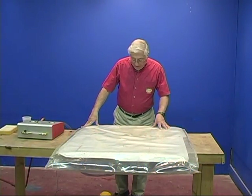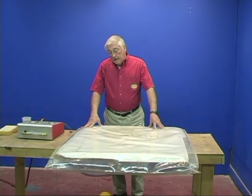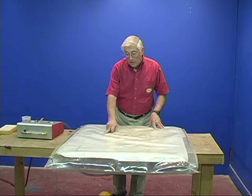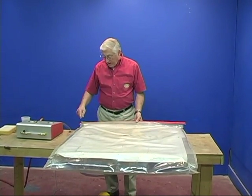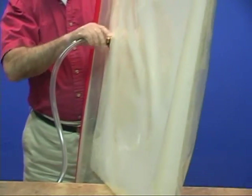What I want to show you in this segment is how to find a leak in the bag. When the bag leaks, it's usually in one of three places. One is you've poked a hole somewhere in the bag. Two, it can be at the enclosure here. And the third place could be at your connector.